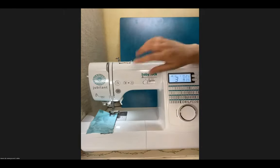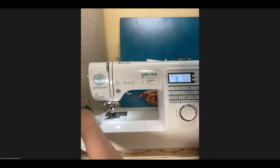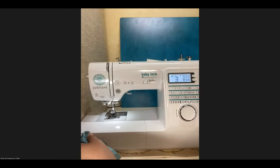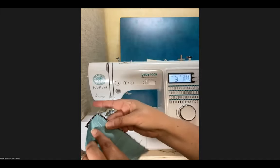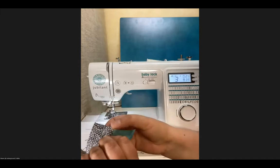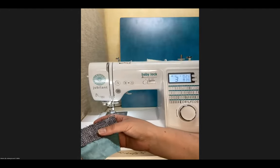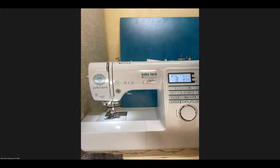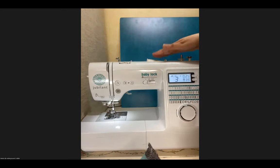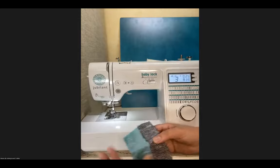I'm going to do some practice stitches to make sure everything is okay before I get started. Then I'll hit stop, lift my needle, lift my presser foot, and cut the thread. What I'm looking for: the stitches should look very even on the front and the back. If you have stitches only on one side, or loops coming out of them, the first thing to check is the thread — make sure the top thread and bottom thread are properly threaded through your machine. Once that's fine, you're ready to sew.